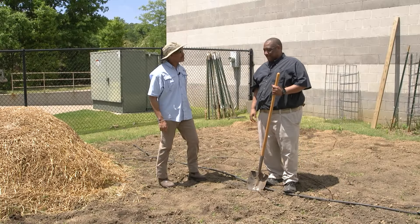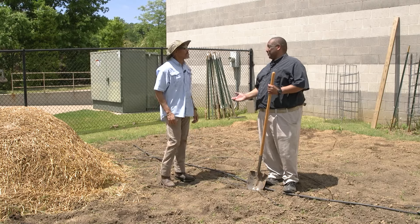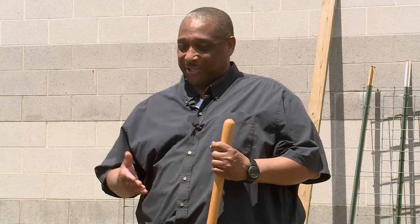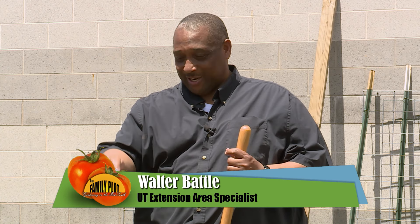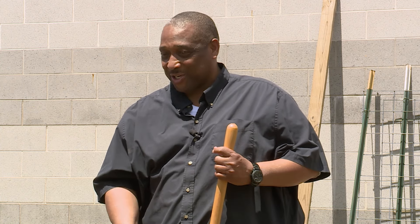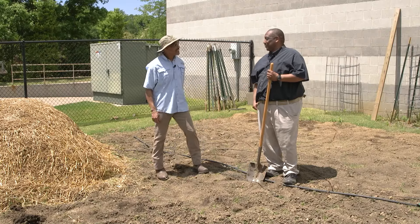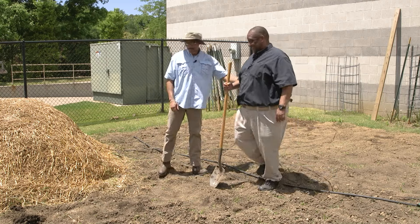We're out in the Family Plot Garden, and we understand you're going to be planting potatoes for us today. Oh yes, one of my favorites — something I love to do. And the way we get started with that, I like to plant mine in ground, and that will start with me just digging a nice straight trench here so that I can put the potatoes in. Years of experience doing it, I can do it straight, so let me get started.